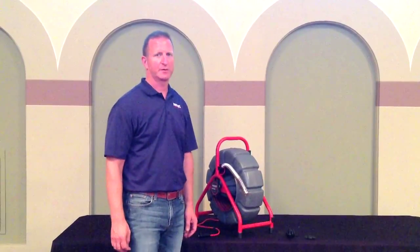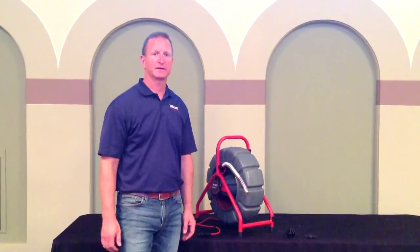Hi, my name is Chip. I'm with RIDGID. I'm here today to talk to you about the C-Snake Mini Reel.